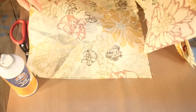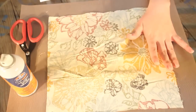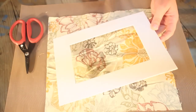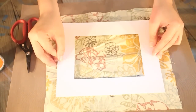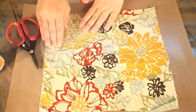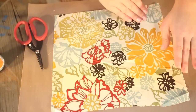To wrap your mat, first lay down your fabric with the pattern facing down. Spray adhesive on your mat surface. Turn it over and adhere it on your fabric. Turn the whole set over and smooth out with your hands. You may lift it and adhere it again.